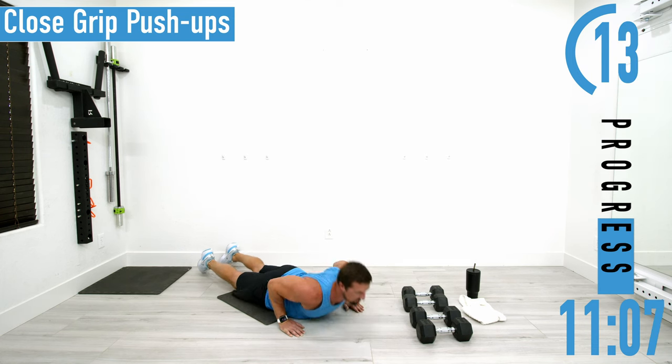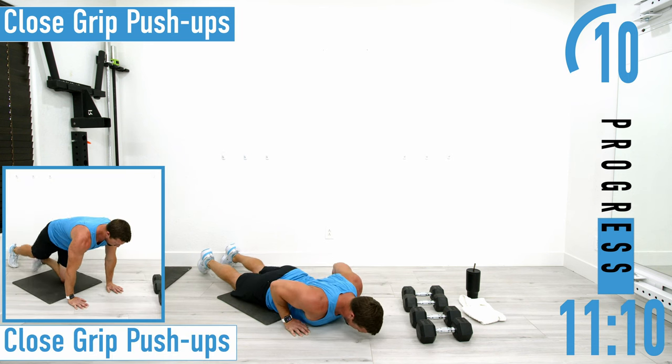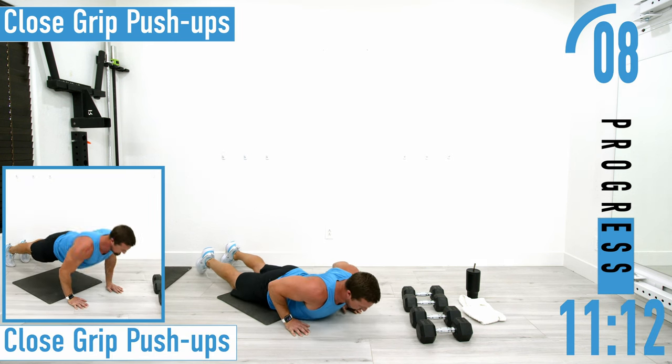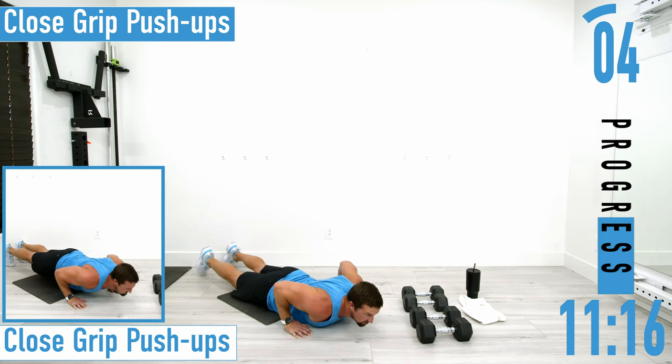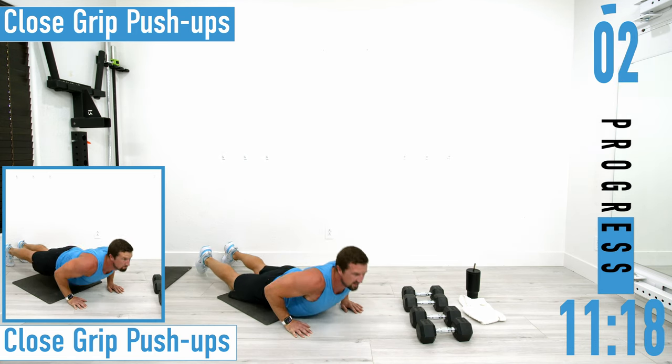Remember to keep those elbows in — we don't want them flaring. Keep the hands in. If you have to, give a little two-count break at the bottom.